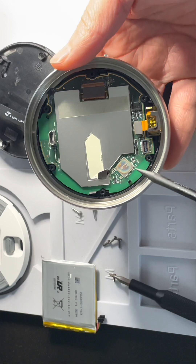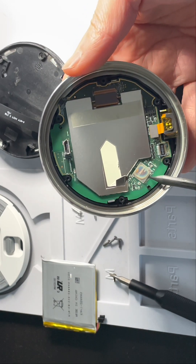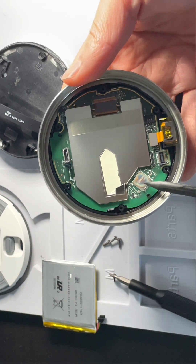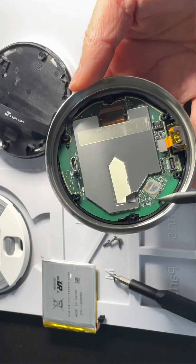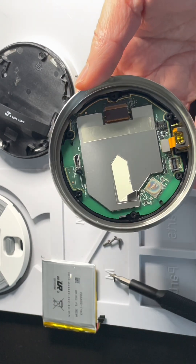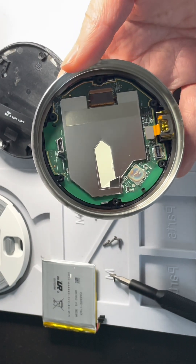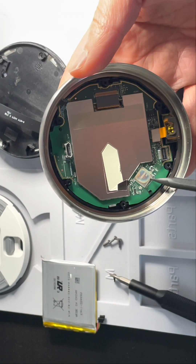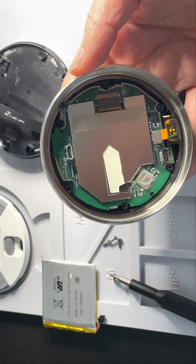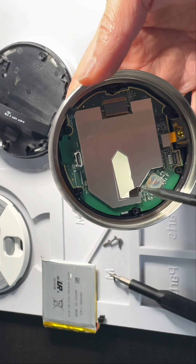The Wi-Fi chip can be easily damaged because the heat is very high. We've seen so many power problems because of the Wi-Fi — the Wi-Fi chip gets damaged first, then it damages the power system.